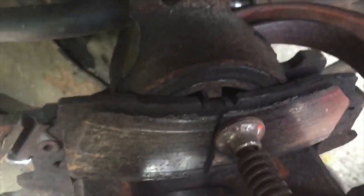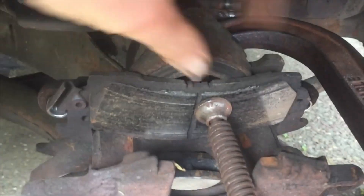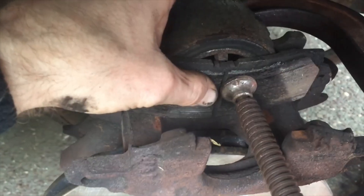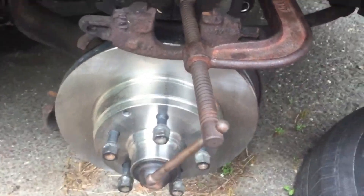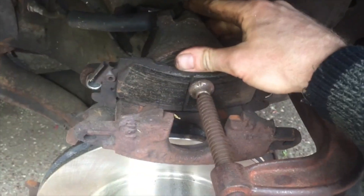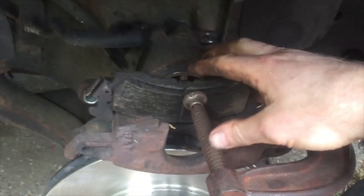I'm going to show you a couple techniques. I use the old brake pad when I put it in there — I leave it in because it has a clip that holds it in the hole to retain it, so it's in there perfectly symmetrical. Take the C-clamp and twist it in clockwise, push it all the way back, and then there you go. Now you can put the brake pads in.